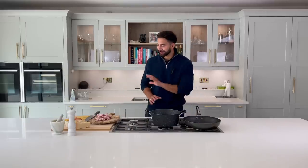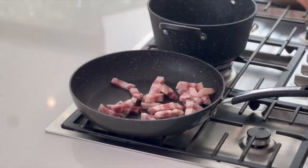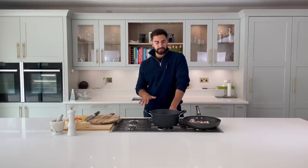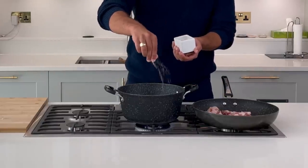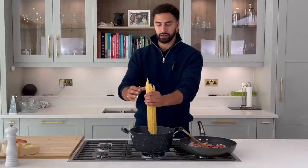Once we cut the guanciale, we put it straight into a cold pan — we don't need any oil, it's going to release the oil itself. Turn that on to a low to medium heat. It's going to take about the same amount of time as your pasta to cook, so you can get the pasta going straight away. It's really important we salt our water.